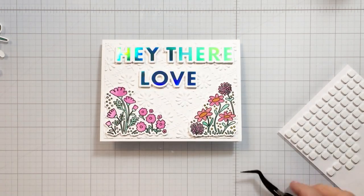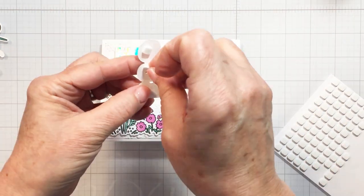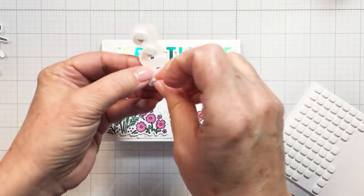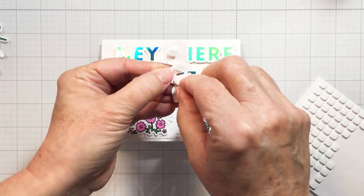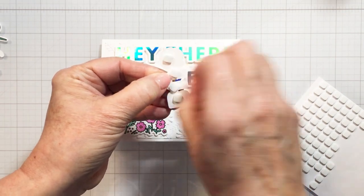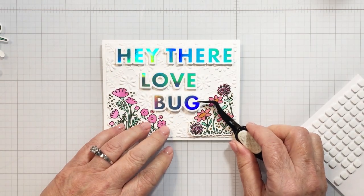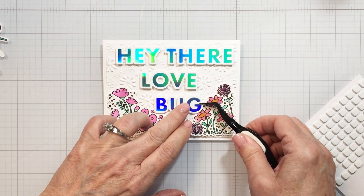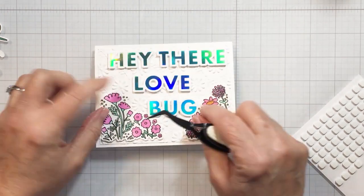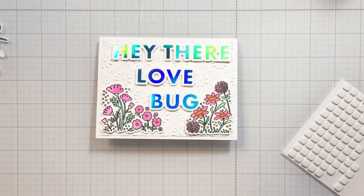You can see how the foam adhesive is just adding that bit of dimension to the sentiment, popping it up off of that 3D embossed card front. I'm using my tweezers to help me place these. I wanted 'Hey There' across the top, then 'Love' centered, and 'Bug' over to the side. Then I'm going to use some of that white space to add those little die cut bugs that have been ink blended with the stencil set.